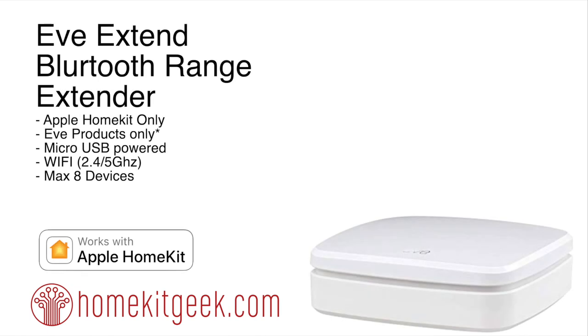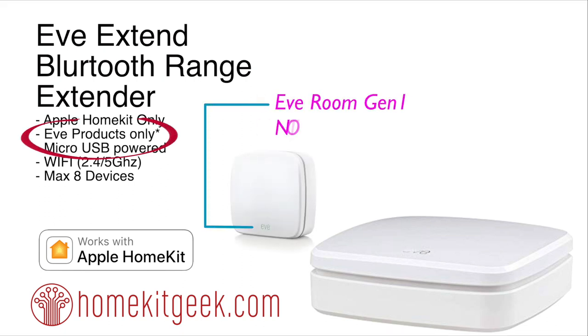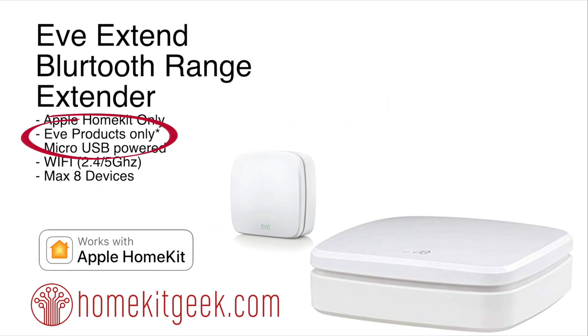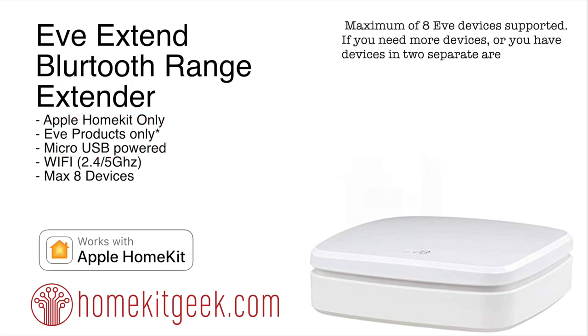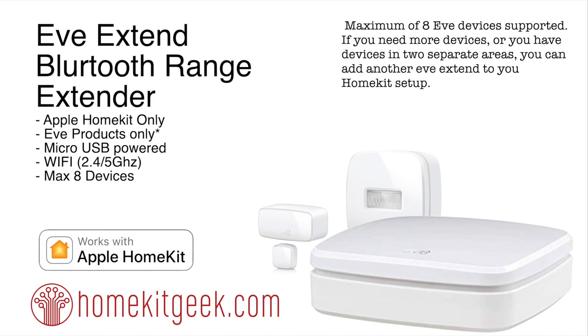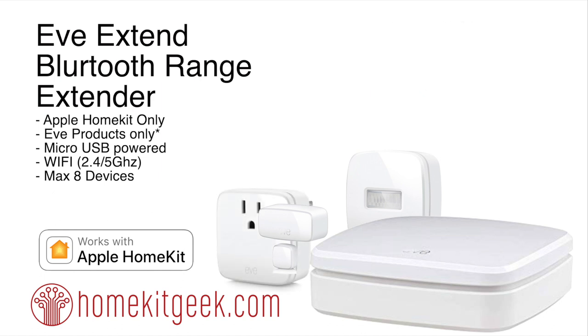Let's look at the specs. The EVE Extend is an Apple HomeKit-only product, which means it's only going to work with HomeKit — it's not going to help you with Amazon or with Google. It's also EVE products only, and not all of them: the EVE Room First Gen and the EVE Thermal First Gen are not supported. This is also not going to help you with your Fibaro, KooGeek, or Onvis BLE devices, but it is going to help you — up to a maximum of eight — with your EVE Motions, EVE Door and Contact Sensors, or EVE Energy. These are products that have been around in the market for quite a while.